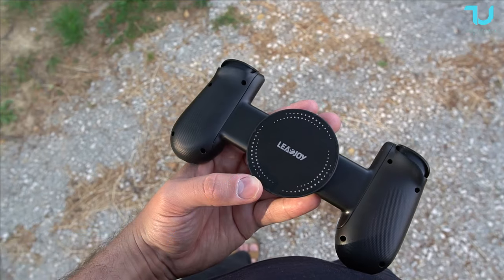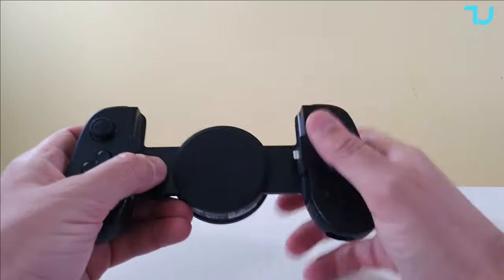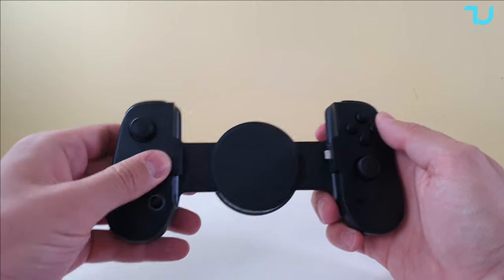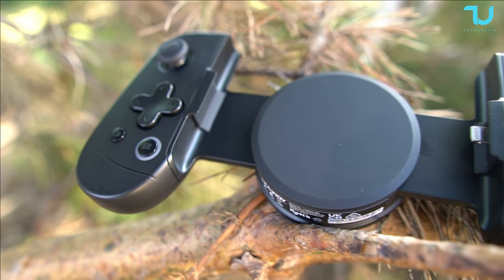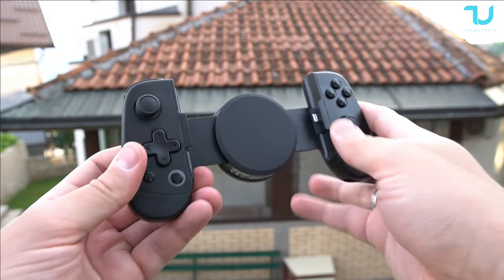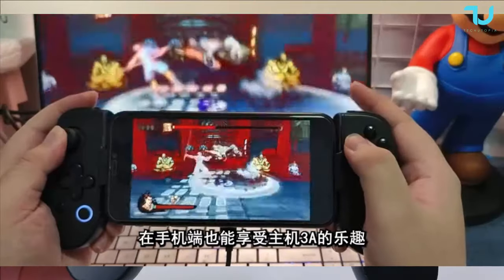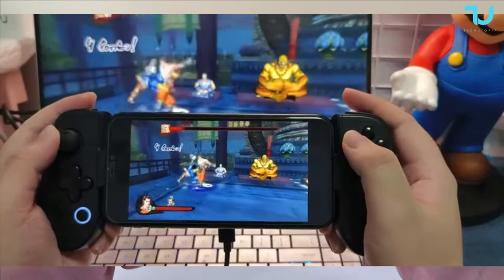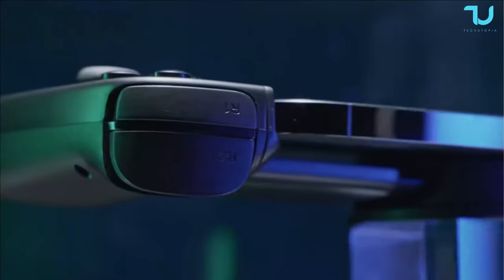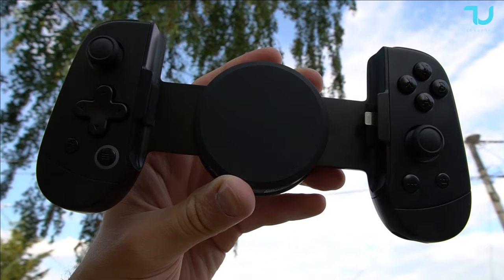You can charge it at the same time — here is the port for charging, and here's the connectivity port. It's on the right side, which I love — I prefer it there. The d-pad is one of the most silent I've tested so far. Especially the d-pad and triggers are super silent. R2 and L2 are also very, very silent — unbelievable. The loudest buttons are the face buttons XYAB, and they sound like mechanical ones.